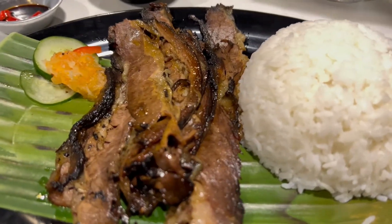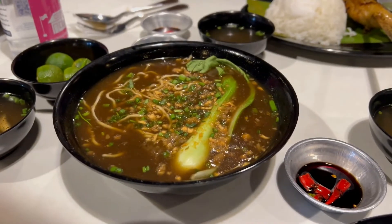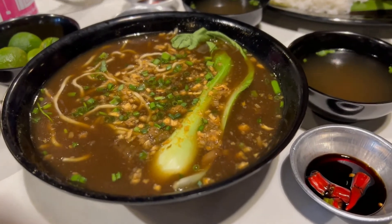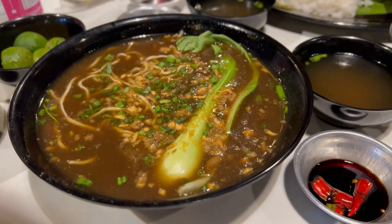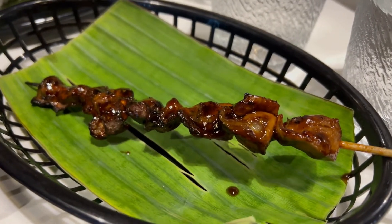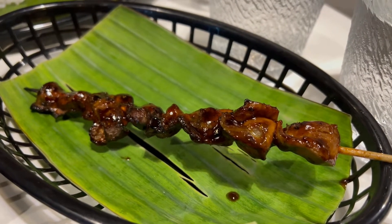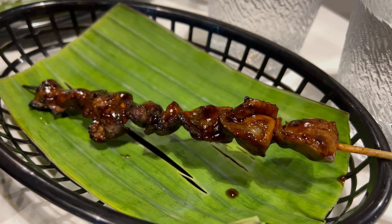Lechon baka, ladies and gentlemen! Oh, that looks pretty good actually. Here is the beef pares. It's got bok choy and some garnishes. I'm a beef guy — you notice I like eating beef. This is the batikolon — sorry, the batikolon. In English, that is chicken gizzard.